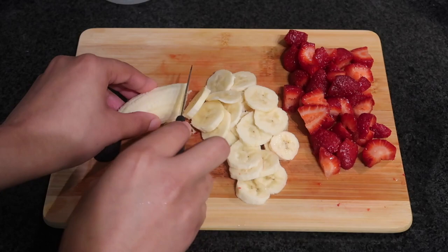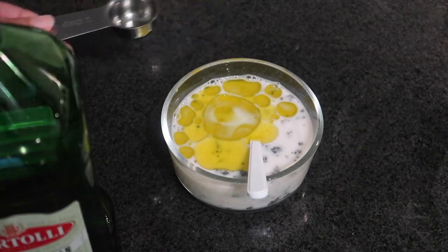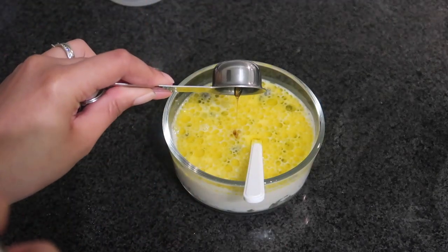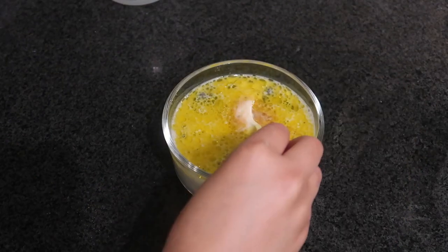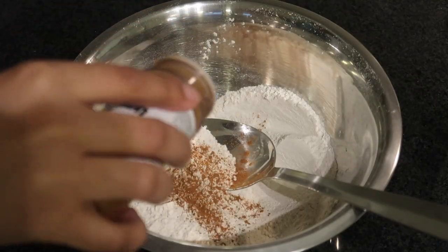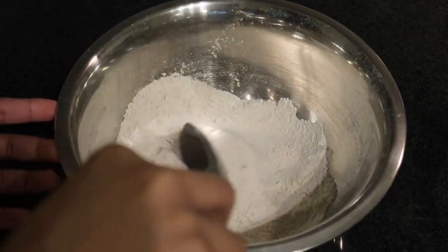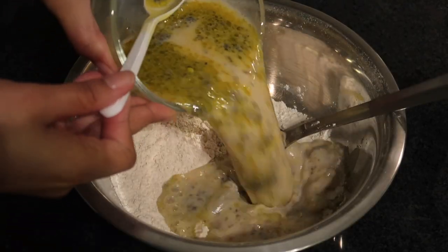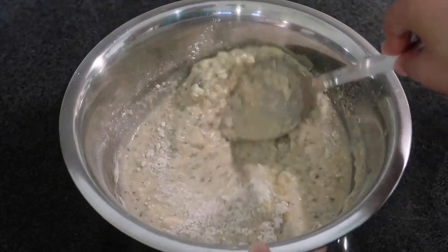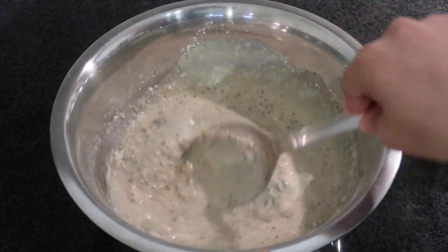I let the chia seeds sit for a while. I'm cutting up strawberries and bananas for the pancakes and the topping. I put in the almond milk and olive oil — the olive oil helps the pancake cook all the way through. Then I added some maple syrup, vanilla extract, and a mixture of flour, baking powder, and salt. I mixed the ingredients and the batter looked beautiful. Another key to good vegan pancakes: don't over-mix it — leave a little lump or two.